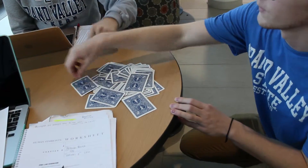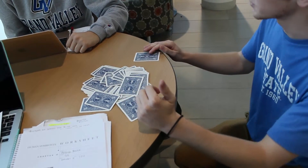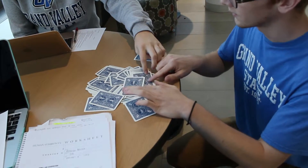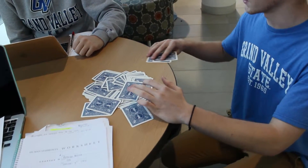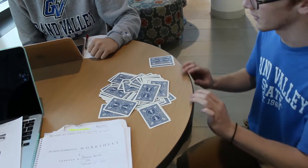What I want you to do is to put your finger on the card you think is the nine of hearts. That one? Okay. Now I want you to put your finger on the card you think is the king of spades. Okay. So we have the nine of hearts, the king of spades, and now I want you to put your finger on the card you think is the three of hearts.